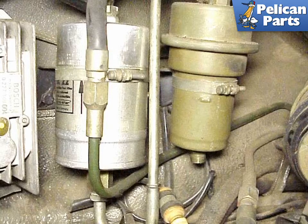Shown here off to the left side of the engine compartment is the fuel filter on the left and the accumulator on the right. The working space is tight; you may want to remove the large black plastic blower hose that connects the blower motor to the fan.